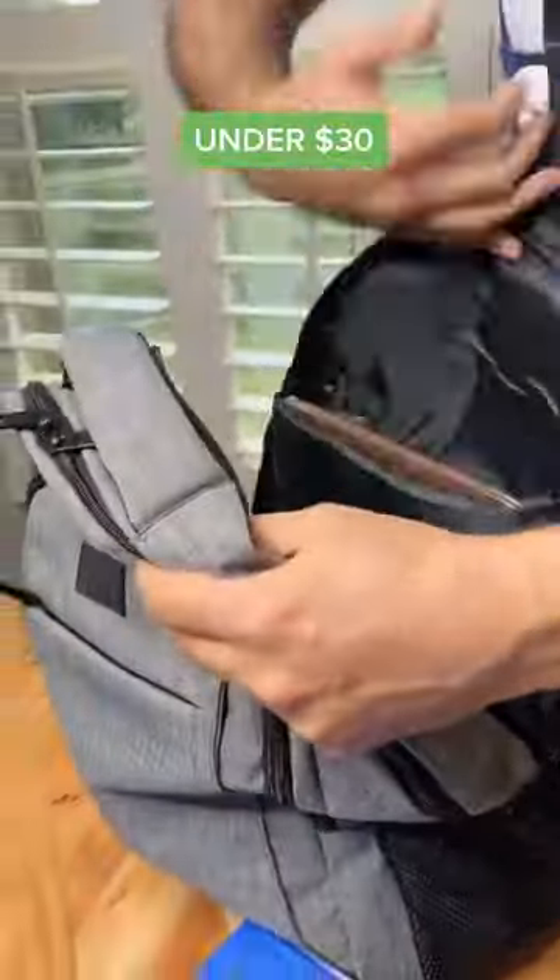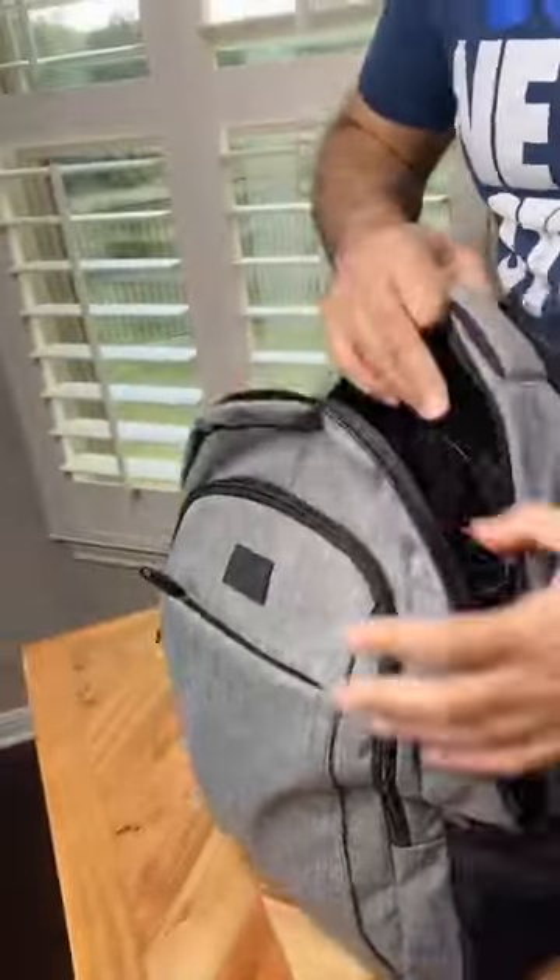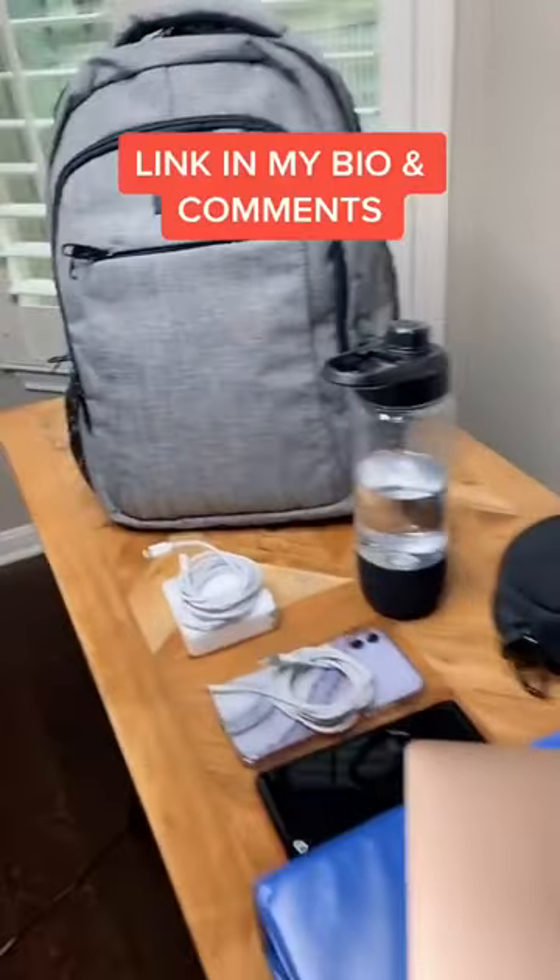This backpack has a ton of storage, it's water resistant, and has a built-in charge port. This is a great option if you're looking for a new backpack.